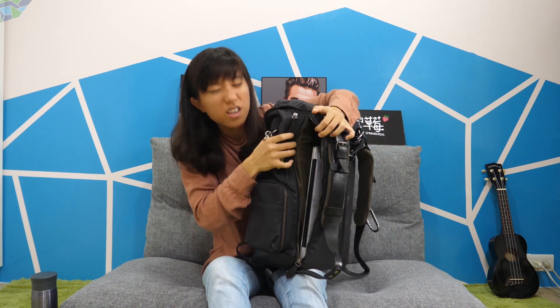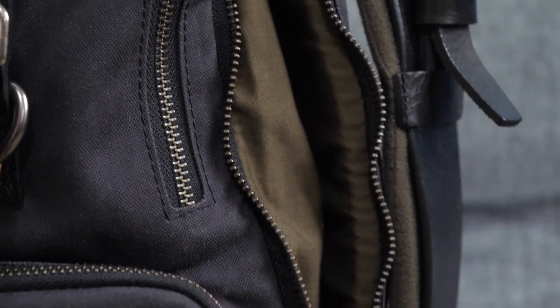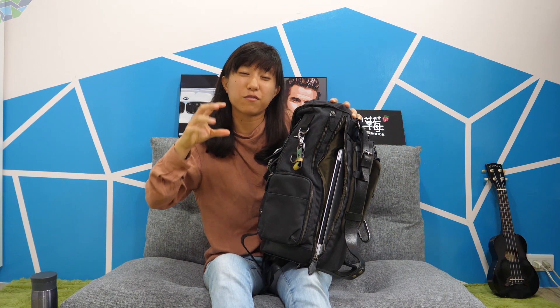Now we're going to talk about the really really cozy laptop sleeve they made for this bag. I own a 13-inch MacBook Pro and look just how big this is. If you look really closely at the padding, this part is around three centimeters and this one is one, so you have a total of four centimeters of high-density foam protecting your laptop.